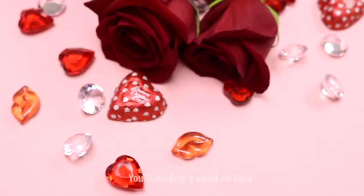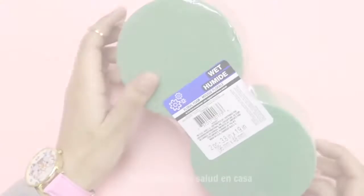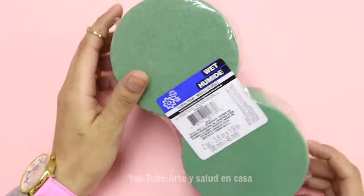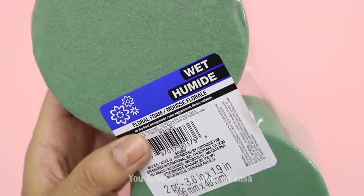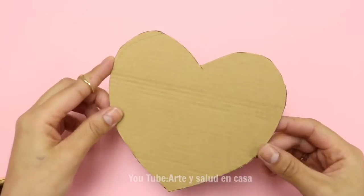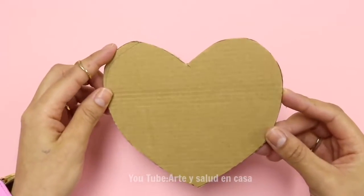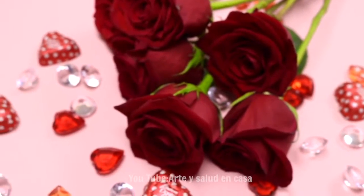I'm using some roses, but you can use any type of flowers — it can even be artificial. To keep my roses alive, I will be using this type of foam. You can get it from the craft store or where they sell floral arrangements. Next, we need a pre-cut heart shaped out of cardboard. I think it looks best if you use more than six flowers.